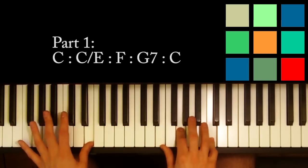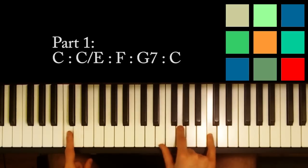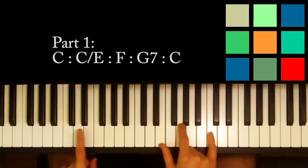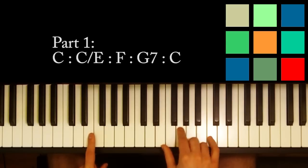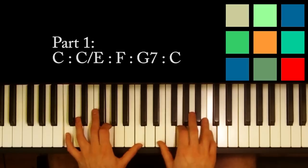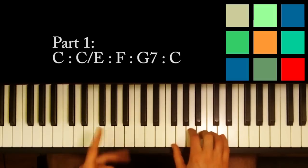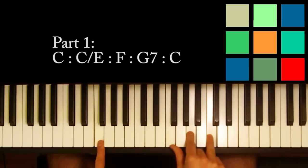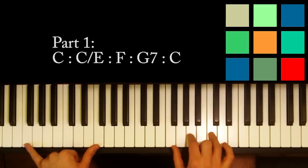Now 'Christmas' — you're going to keep playing that C chord in your right hand, but you're going to move your left hand up to an E. So you've got C for 'the first,' and then it's a C over an E. Then you're going to play 'true love gave to me.' True love is an F — I'll keep it really simple, I'll tell you how to jazz it up at the end. That's an F, so F's in your left hand, F, A, and C in your right hand.